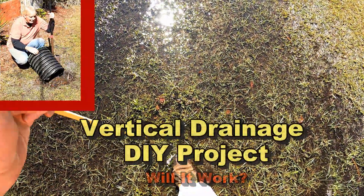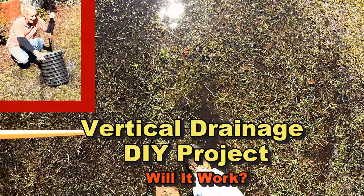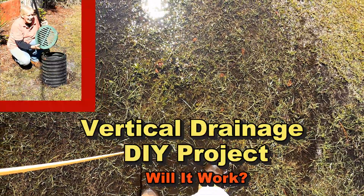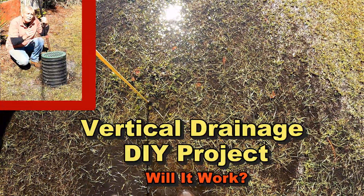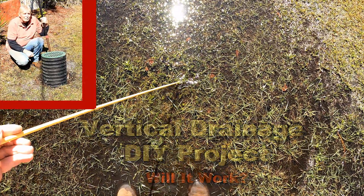The other day I was at Lowe's and I found a piece of 12-inch culvert pipe that was just laying there. Then I saw that they had this catch basin grate on sale for five bucks — and look at that, it fits perfectly inside there. This is a great experiment for our vertical drainage.